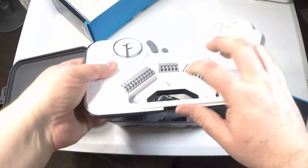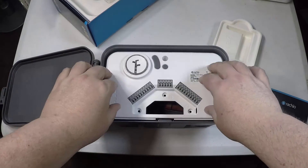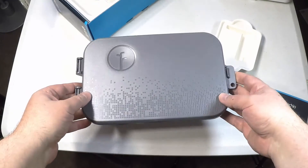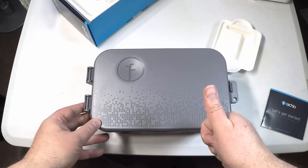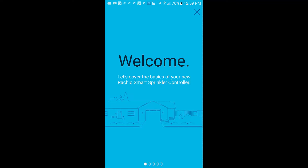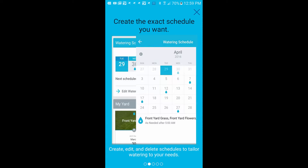We are really impressed with it, especially the features on the app. You can see how to use the external cover, which protects it from outdoor elements. Getting into the app is very simple and easy. You can see it wired up here — just plug them in and away you go. Going through the app, it's really intuitive and easy, and very simple to set up.